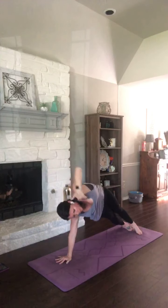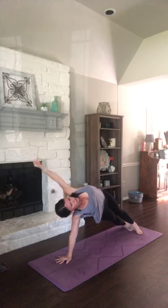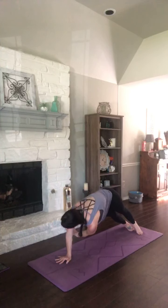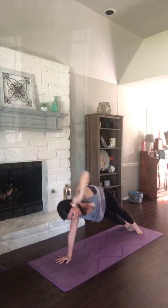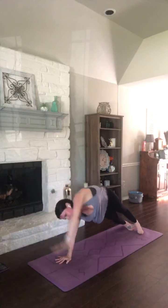Thread your arm under your body. Lift those hips higher. Inhale, open. Exhale, reach. Inhale, open. Exhale, reach. Open it up, breathing in. Exhale, take a vinyasa.